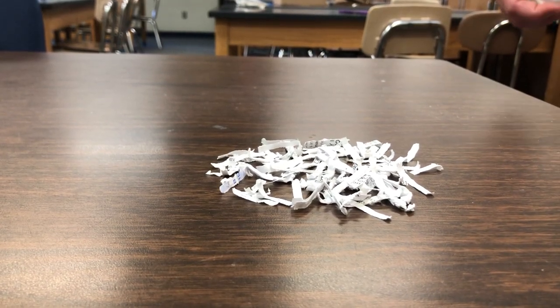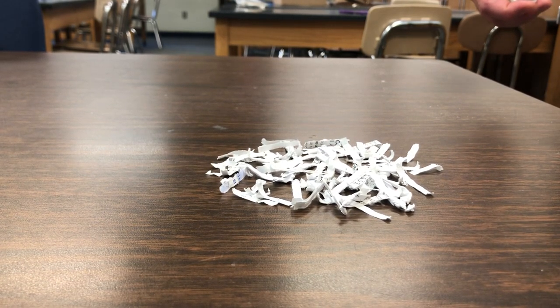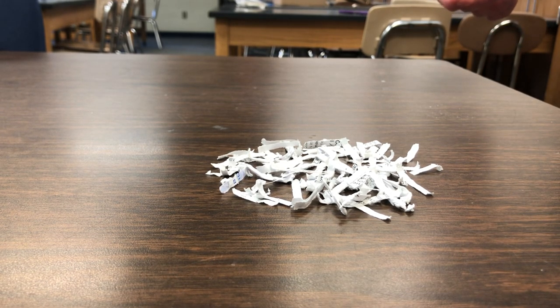You should have already answered questions one and two. Now the next part we're going to be doing is answering questions three through seven, and to do that you need a water bottle and some pieces of paper.